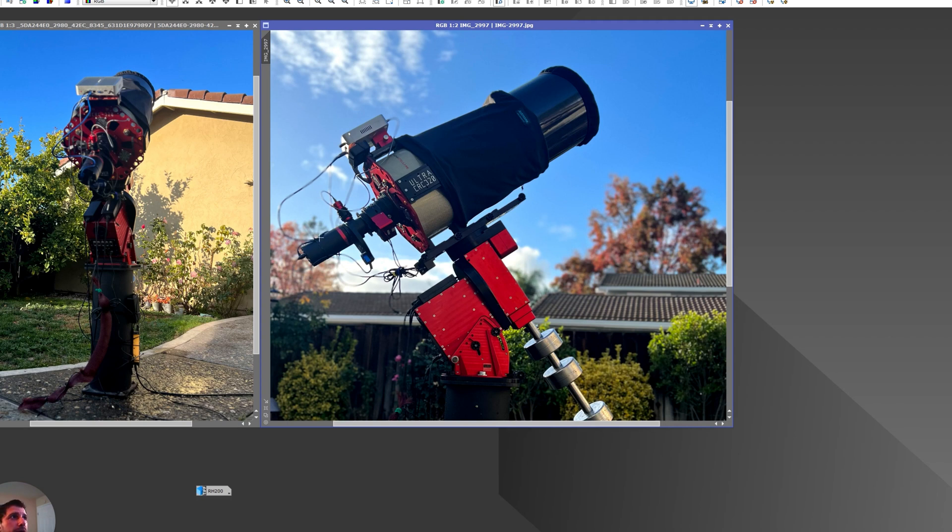I'm using a QHY 600 mono professional edition, which is almost the same as the photographic version with small differences in temperature and fiber connections. It has multiple read modes. In this configuration I'm using it in the high gain setting with an offset of 50 and a gain of 56. The higher offset helps remove background noise that comes with imaging through a faster telescope.